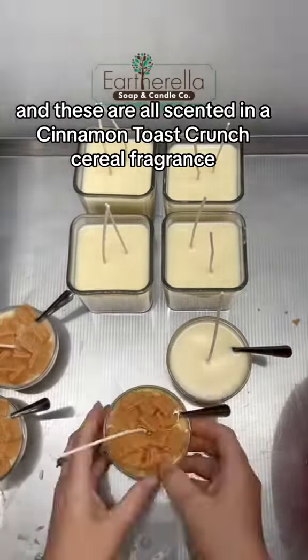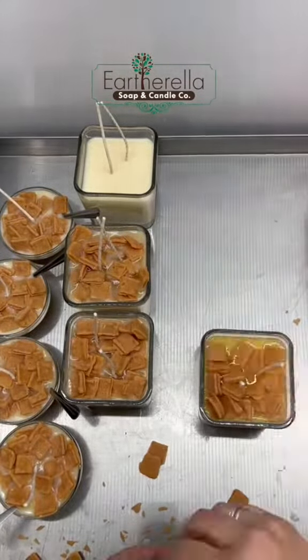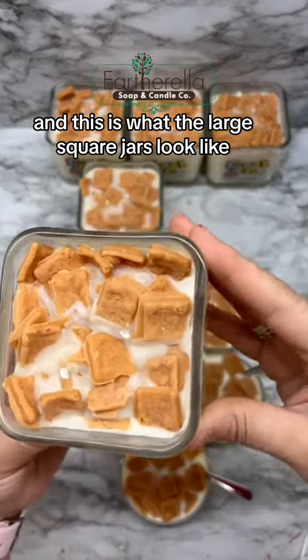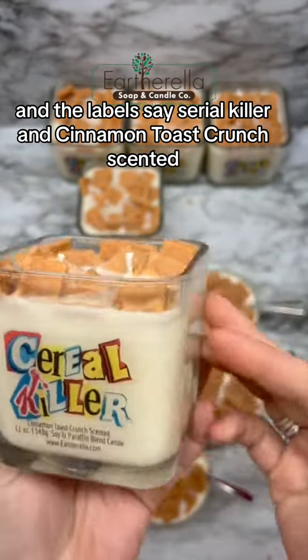And these are all scented in a Cinnamon Toast Crunch cereal fragrance. This is what the large square jars look like, and the labels say Cereal Killer and Cinnamon Toast Crunch scented.